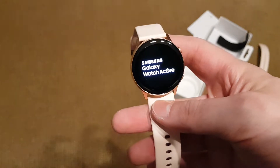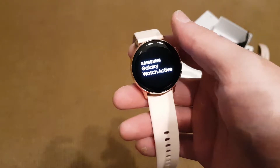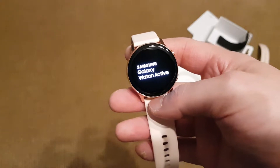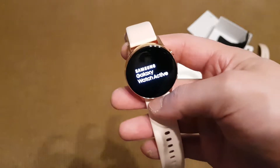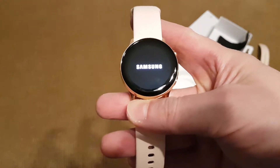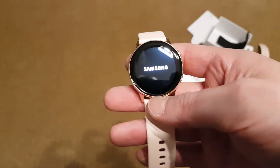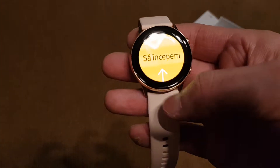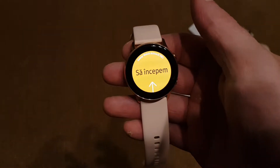So let's start this up. Actually the specs from the watches are basically the same — they have the same 4 gigs of internal storage, 700-something megabytes of RAM, and the processor is the same. So the battery life should be better than the Galaxy Watch Active 1.2 version. This unit is actually for Romania, that's why it's in Romanian.